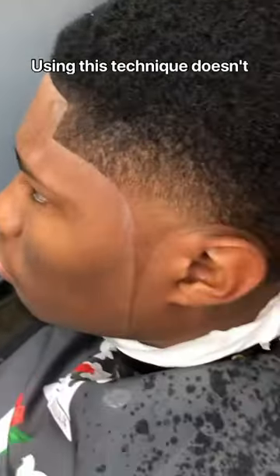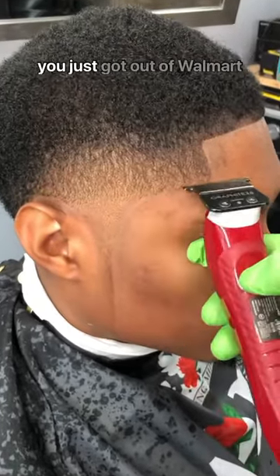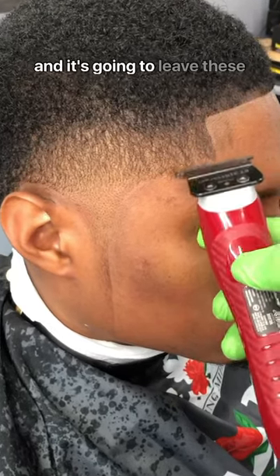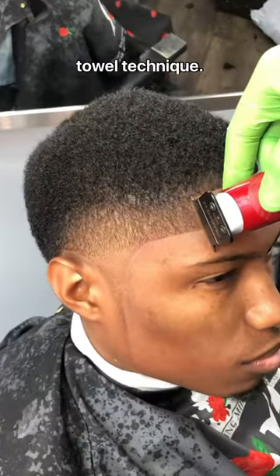Using this technique doesn't require you to have any super sharp trimmers. You can use some dull trimmers or something that you just got out of Walmart. And it's gonna leave these ash mark guidelines whenever you fade them using this hot towel technique.